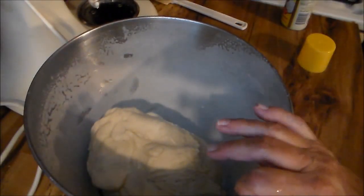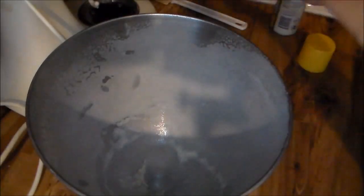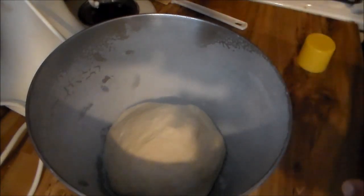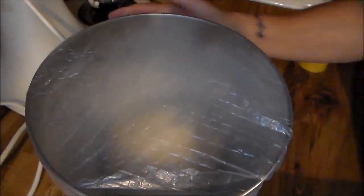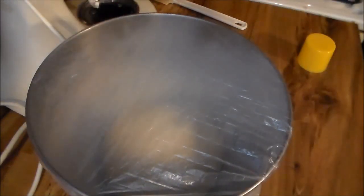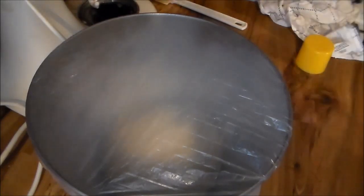Y'all are not going to believe where I'm going to get this dough to rise. It's about 75 degrees outside. I'm going to spray the top of it, put a little shower cap on it, and take this and set it on the front seat of my truck. It'll rise in 30 minutes as opposed to an hour. I'll bring y'all back when the dough rises.